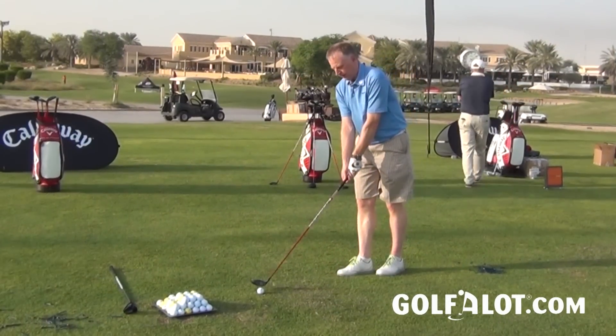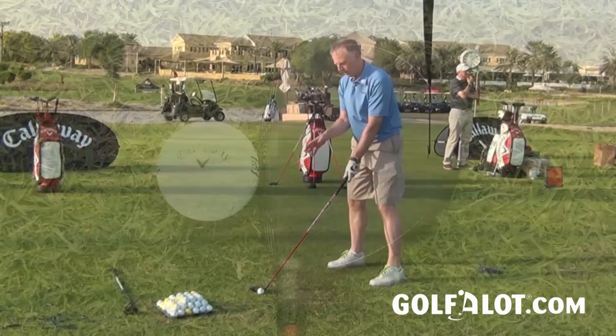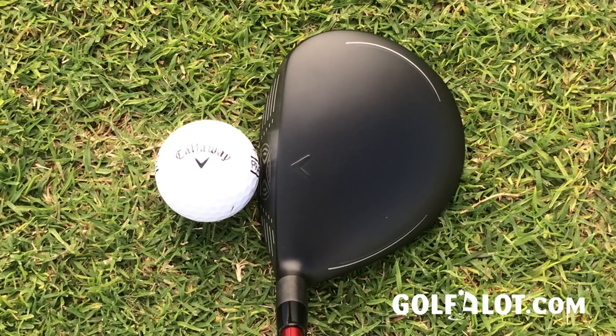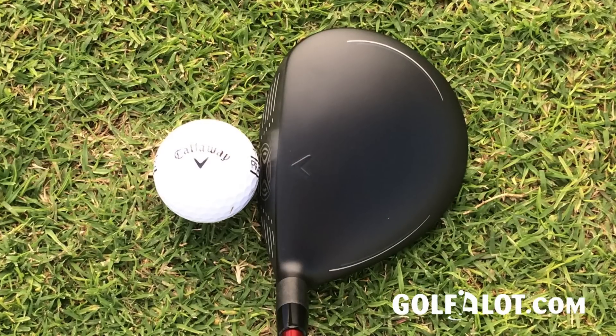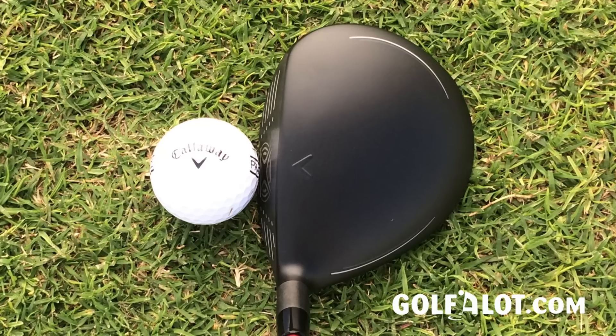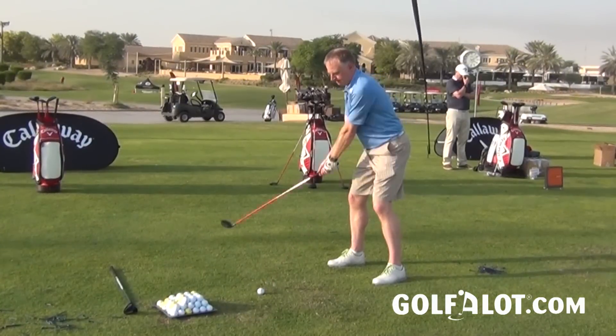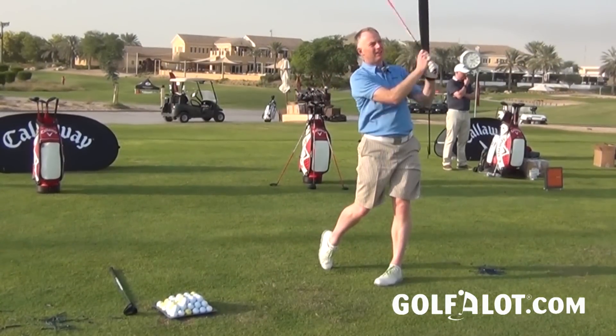Here we go with the XR 16 fairway and when you put it down behind the ball it's got a lovely look at address. It's got a midsize sort of fairway that frames the ball very well. I think a lot of players will like this size of head — it's maybe going to suit right up to sort of high 20 handicaps. It's got a nice rounded back to it and really there's a lot to like about this.